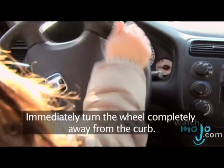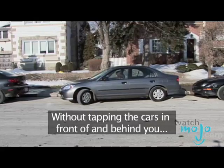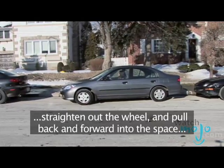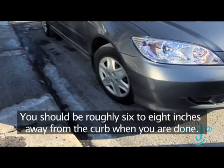Immediately turn the wheel hard away from the curb. Continue backing into the space and turning the wheel away from the curb. Making sure not to tap the cars in front of and behind you, straighten out the wheel and pull back and forward into the space as needed to straighten out. You should be roughly 6 to 8 inches away from the curb when you are done.